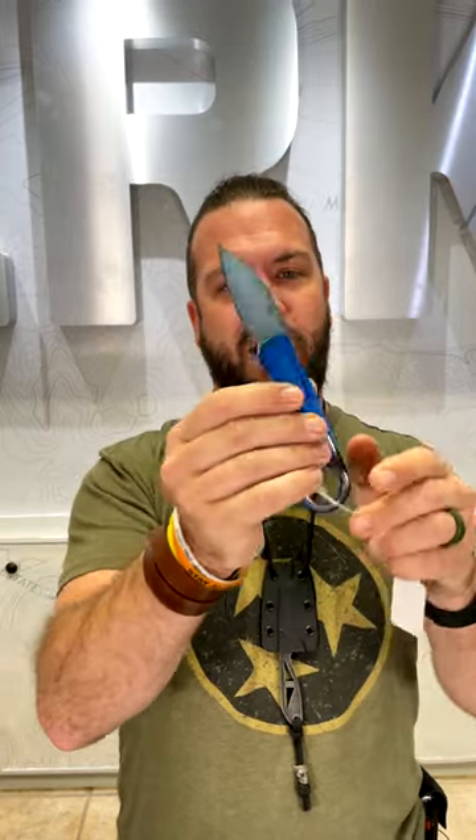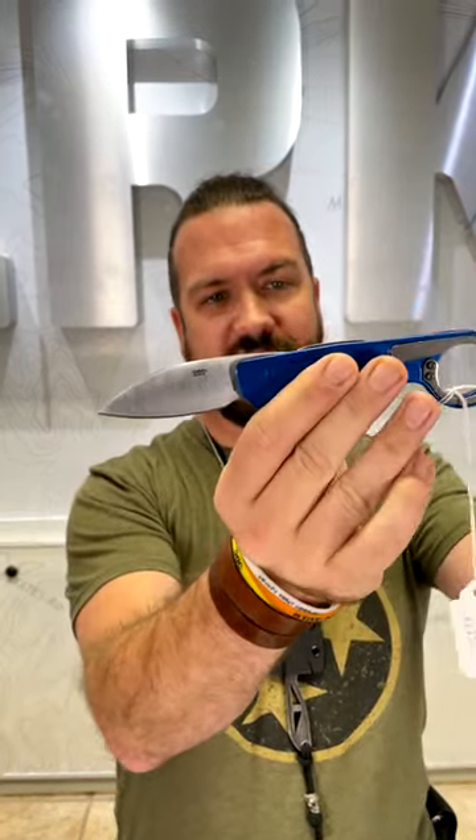This one's coming in with the aluminum handles, D2 on the blade steel, and got the flat action right there, making this a great, great EDC tool.